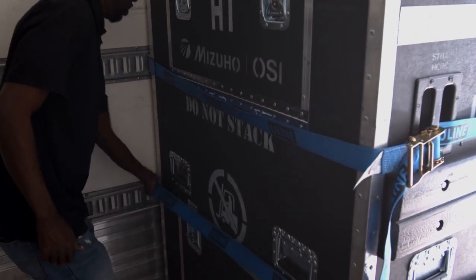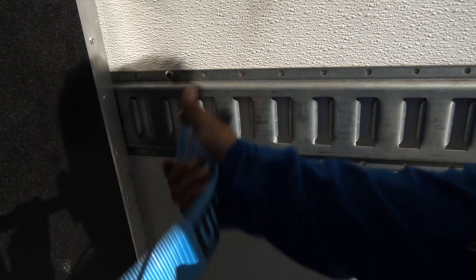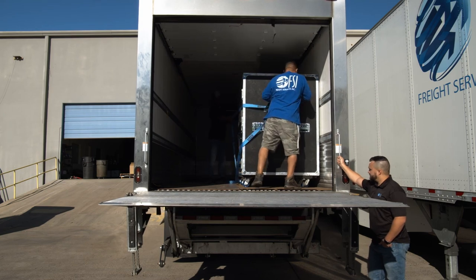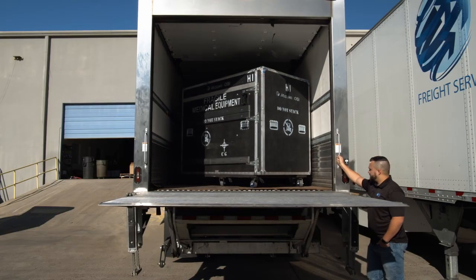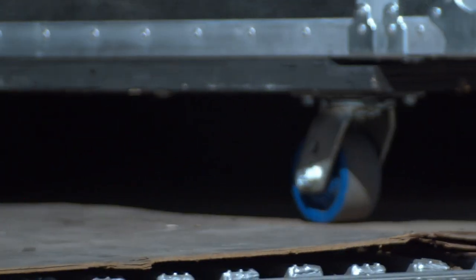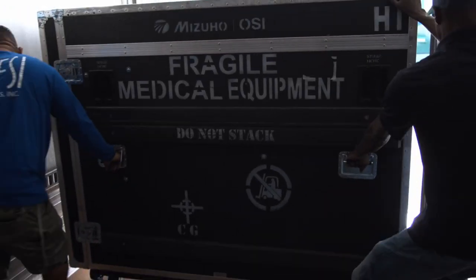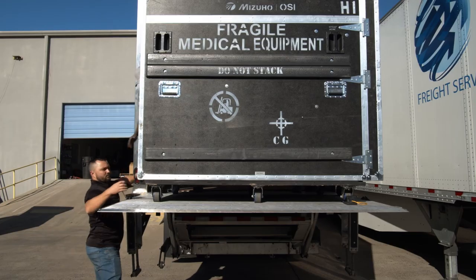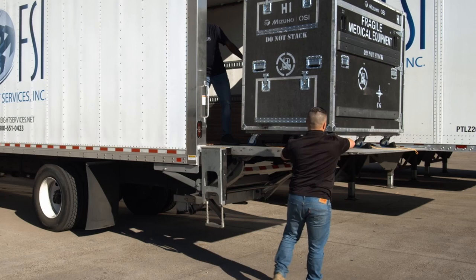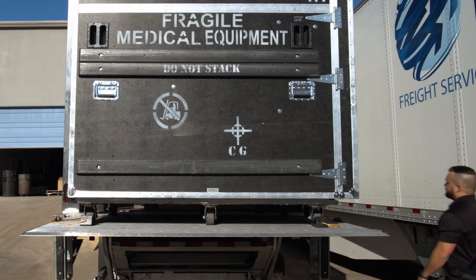Loosen the ratchet straps and then detach from the E-track. Once the straps have been removed, make sure that the person on the ground operating the liftgate has the wheel chocks. These can be found inside the back bottom door of the Mizuho OSI crate. Turn the crate 90 degrees with two people behind the crate pushing it towards the liftgate. As the crate is moved onto the liftgate, the third person places the wheel chocks on both front and back casters on each side of the crate.